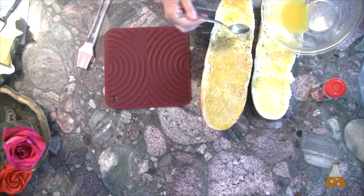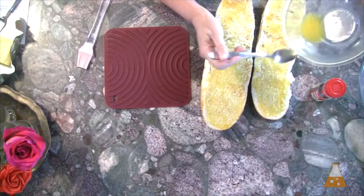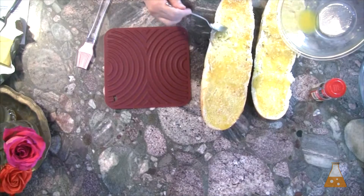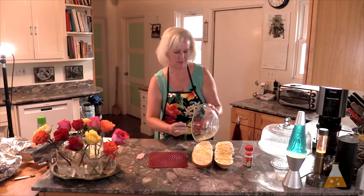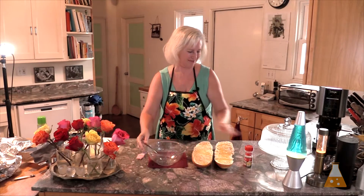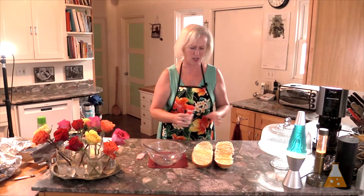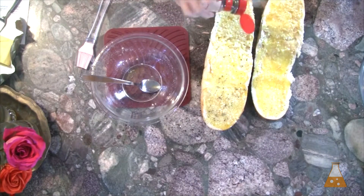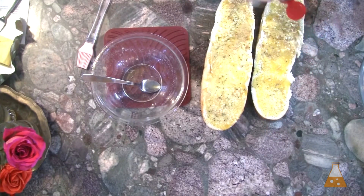I'm trying to go all the way to the edges, because you have to. I don't want anyone sad that their piece doesn't have enough butter on it. Now I'm just going to sprinkle on some parsley. The recipe tells you how much to measure out, but I'm going by sight, because really, parsley is just for decoration — you won't taste it too much. And if you have a picky eater, you don't have to put the green stuff on at all.